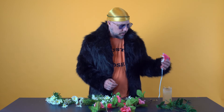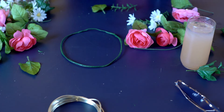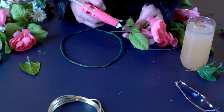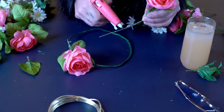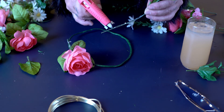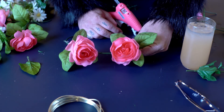Now that the hot glue gun is heated up, let's glue them all onto the ring of the crown. This is the fun part — you get to get creative and glue the flowers on. Just give a little dab. It's a good idea to have all your flowers facing forward. The glue is just to hold them on until you can wrap them with the flower tape. Try not to touch it because it's extremely hot and it hurts really bad.